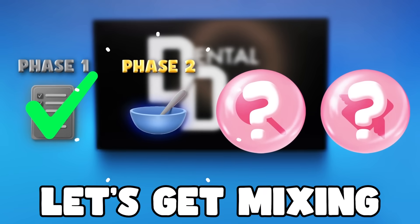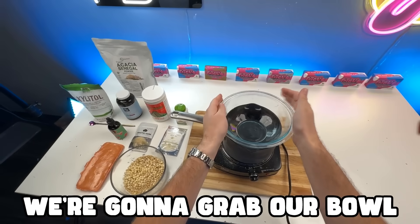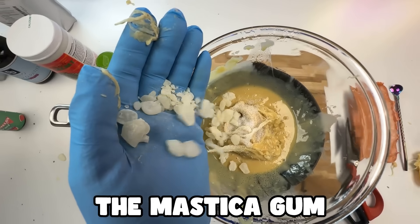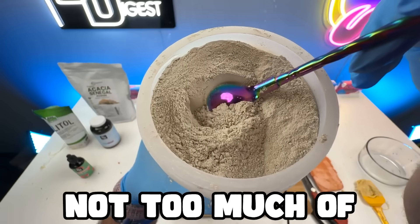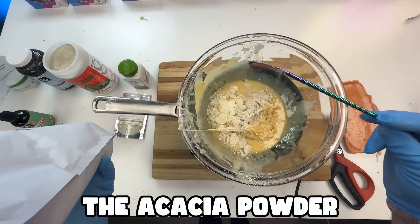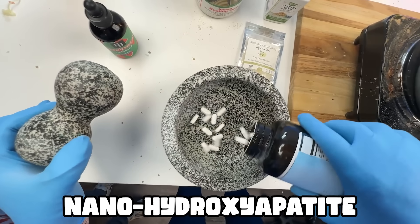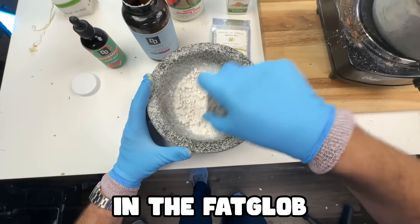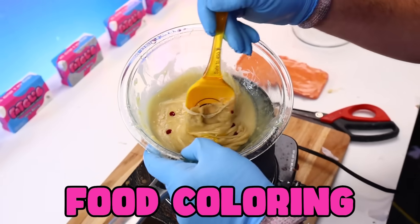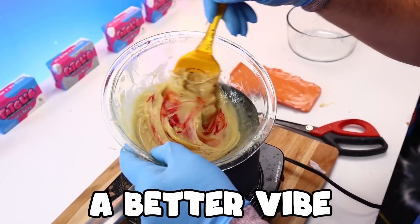Now for phase two, let's get mixing. We're gonna grab our bowl, pour the gum into the bowl, and add the xylitol. Next up, we're gonna add the mestiha gum. Now it's time for the bentonite powder — not too much of this stuff, it's pretty strong. We're gonna add the acai powder, then the nano-hydroxyapatite. Let's grab our watermelon mint extract and add a couple drops. We're gonna add some food coloring to give it a little bit of a better vibe.